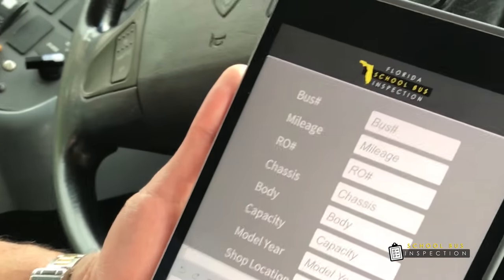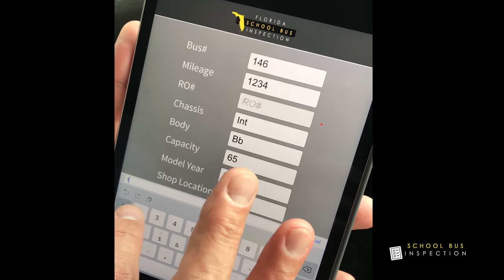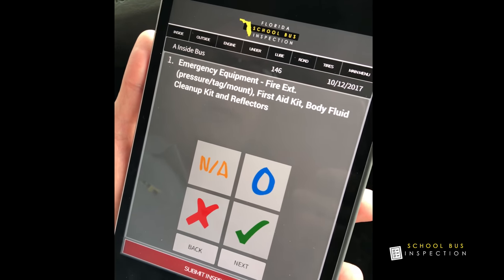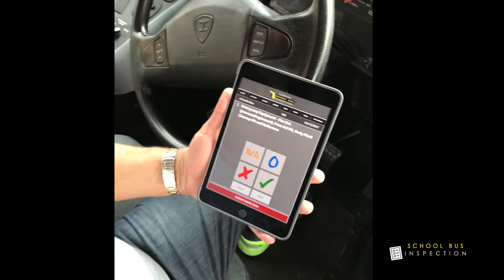It's called School Bus Inspection. What we're going to be doing now is go ahead and start the inspection. This is the first part of the inspection, the first category — it's inside the bus.